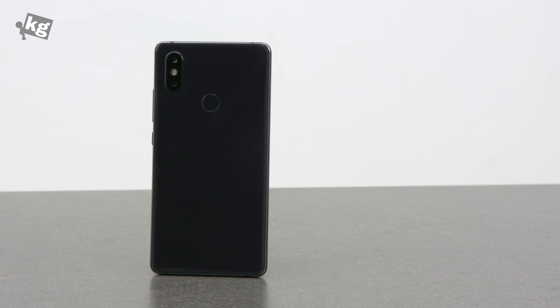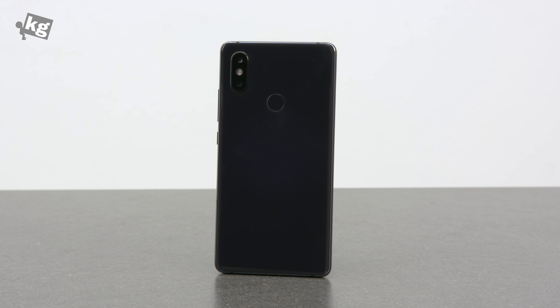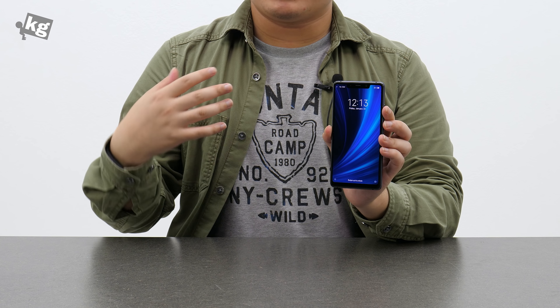The Mi 8 SE has a whole bunch of AI-aided features, like portrait mode for the cameras and automatic scene recognition covering over 200 different scenes — all powered by a 3120mAh built-in battery.